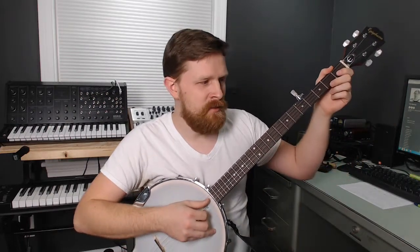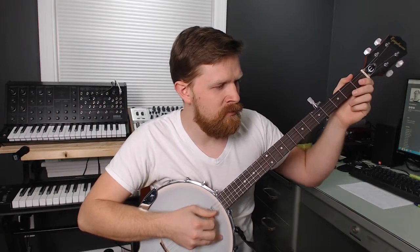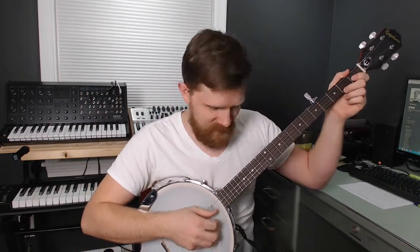I thought it'd be a good test to try playing that and singing at the same time. It's hard enough to try playing and talking at the same time, but as long as I don't think too hard it works. I'm not like a great singer, but I'll give this a try.